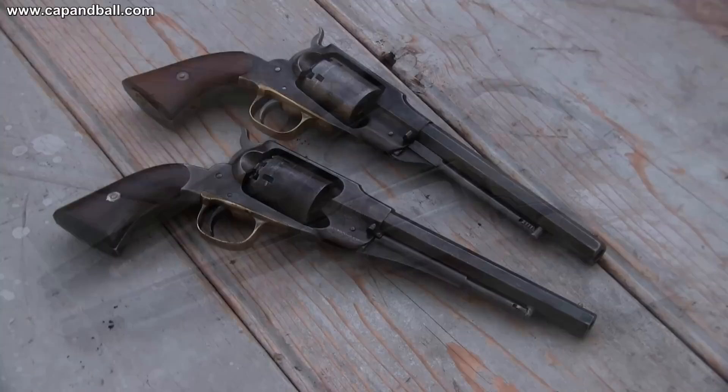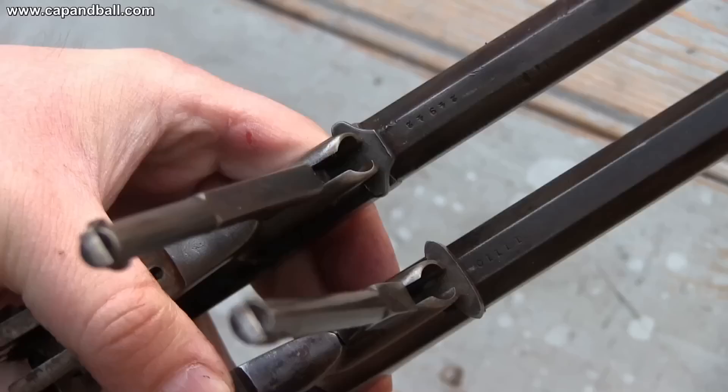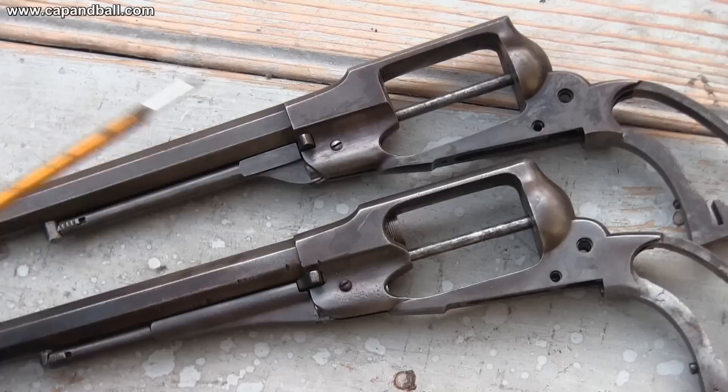The Beals Navy model on top was the first, and the new model Navy below was the last Remington revolver to be introduced to the US Corps of Ordnance in 1861. The first visible difference between them is the loading lever and the lever catch. The new model's catch offers a much more secure hold to the loading lever. The head of the cylinder axis is also different.